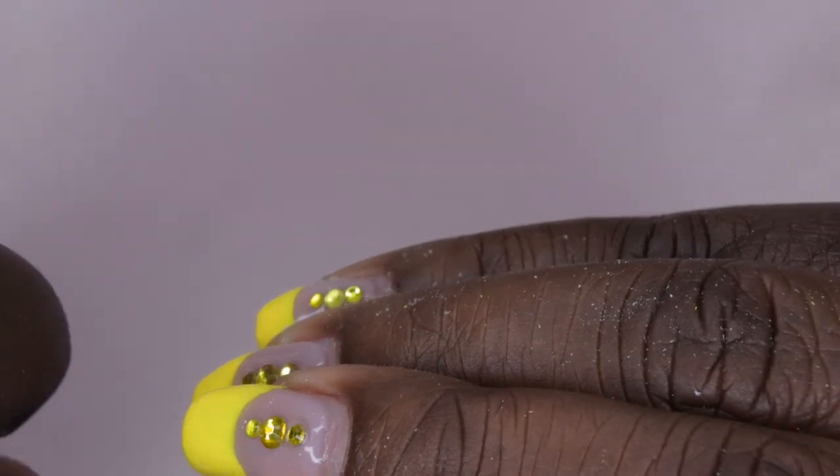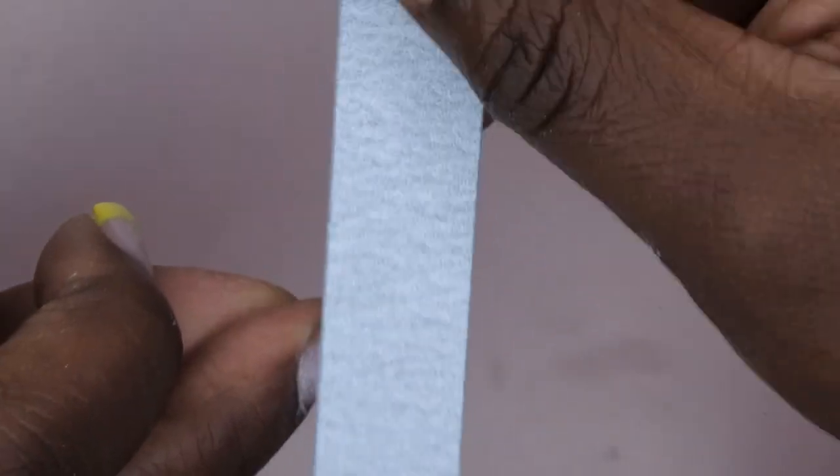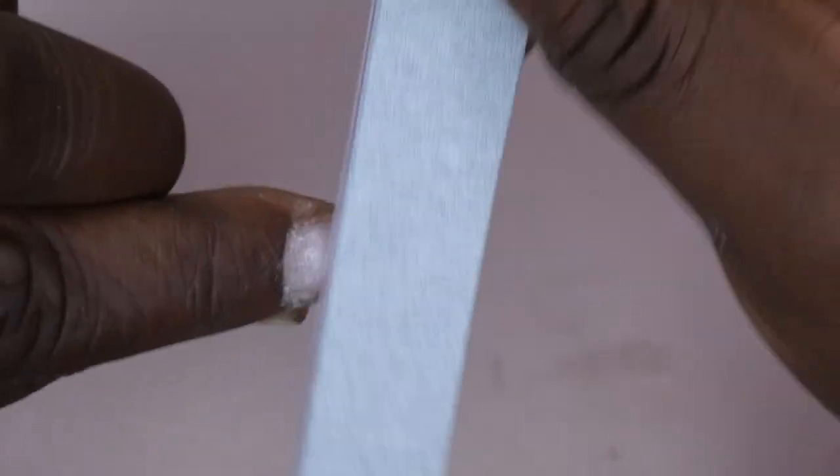I also see there's still shine where I put my rubber base coat on, so I'm just going to go over my natural nail with the file to get rid of that shine and make sure whatever new product I add on top adheres properly. You just want to blend that old product with the natural nail.